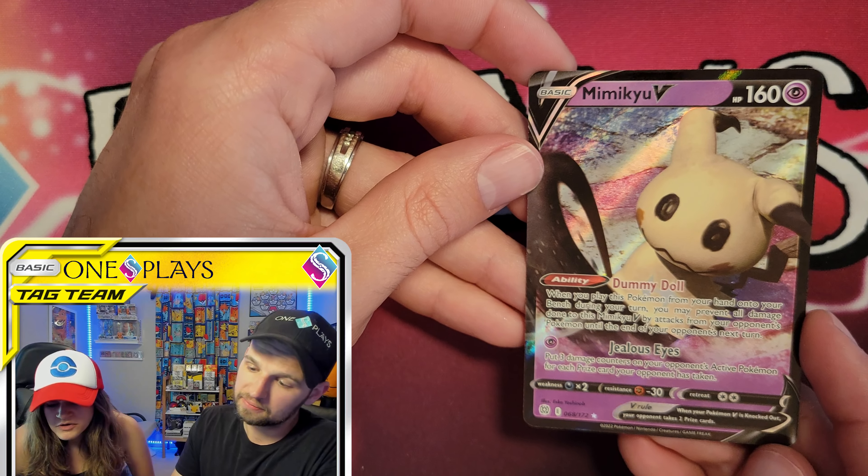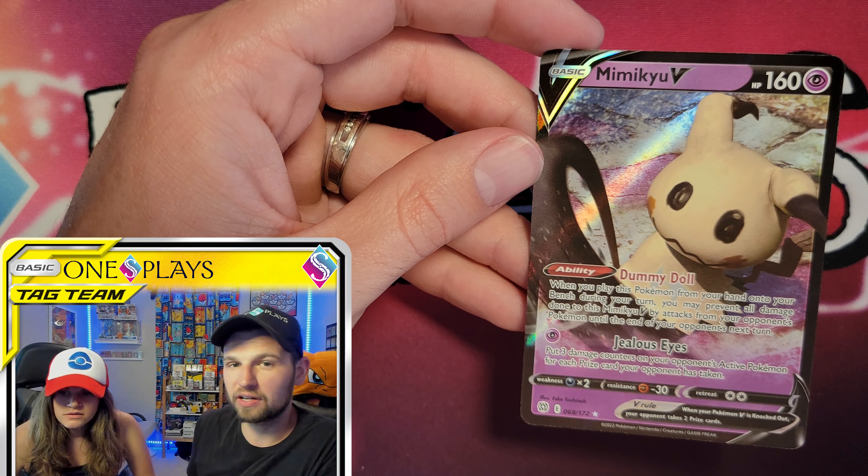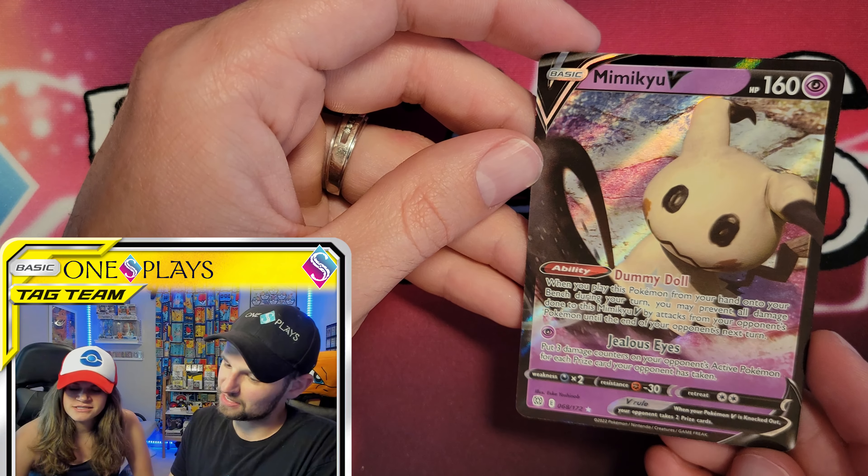Quick summary: the pulls were modest. We can't promise what you'll pull — we just want to share the info, and that's the most important part of what we do here.